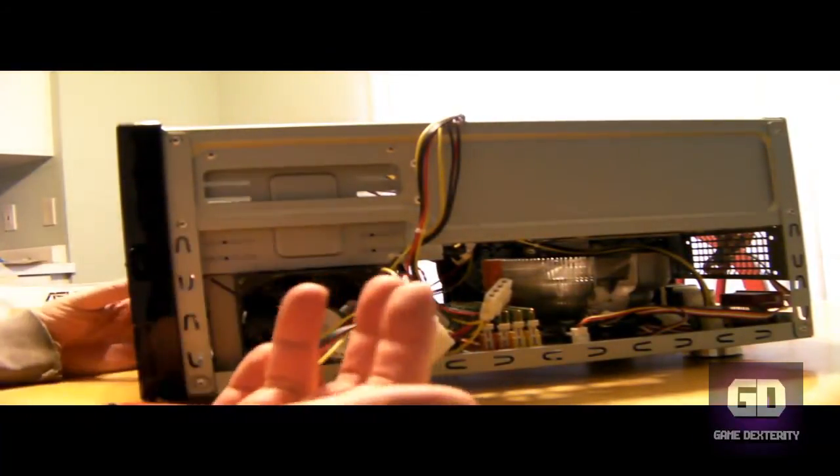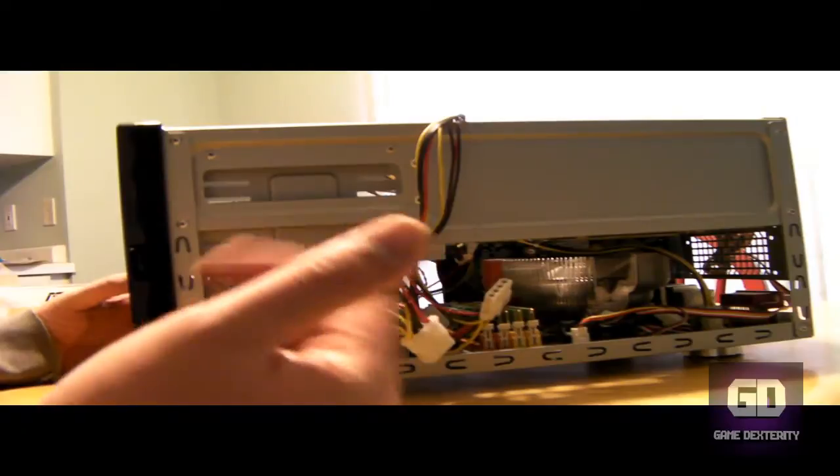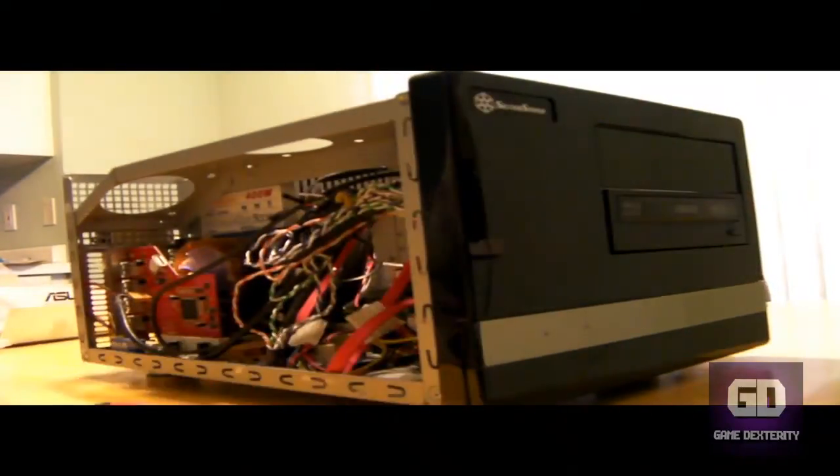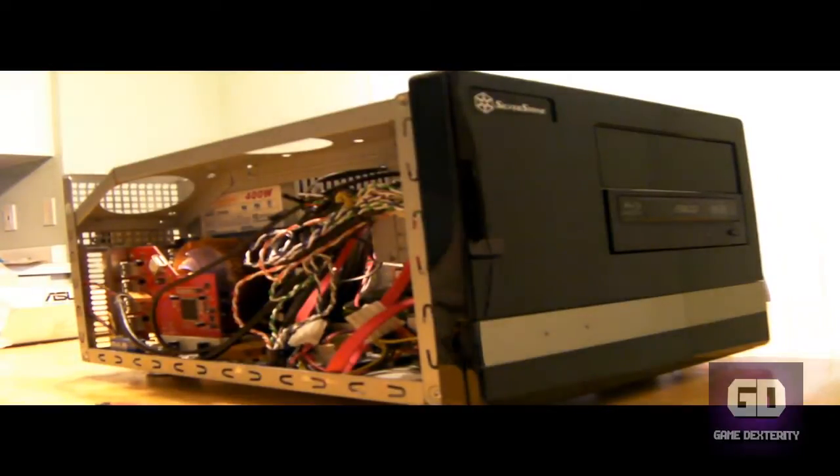Once you take out the old drive, put the new one in, connect your power cable, connect your data cable, and you're good. I'm talking about less than a five minute installation. You can't get any better than that.